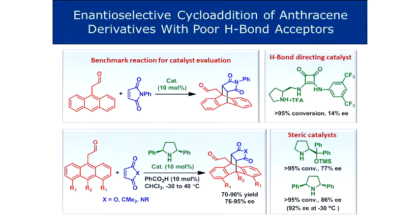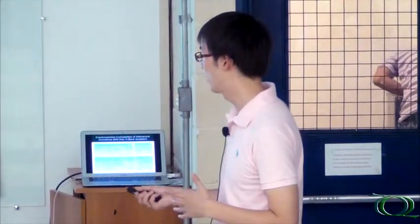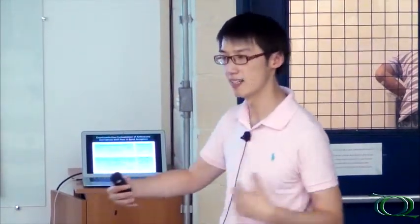But if you go for a C2-symmetric catalyst, you will be able to go up to 86% EE at room temperature, and at minus 30 degrees, up to 92% EE. We showed that you can do it for a wide range of anthracenes and different types of maleimides or anhydrides. Only in the case where you put different groups at the two rings does the EE start to drop. But it shows the principle that you can use C2-symmetric catalysts to work with dienophiles which are not very well recognized by hydrogen donor type catalysts.